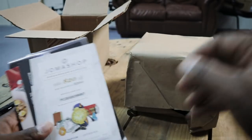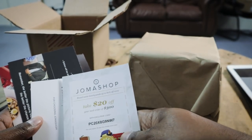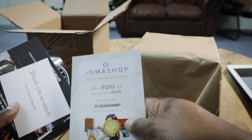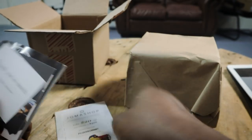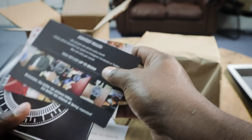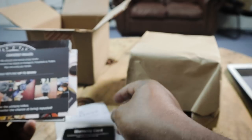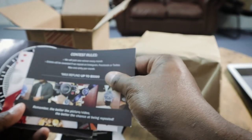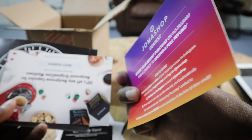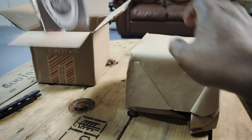This is my second purchase from Joma Shop, from Brooklyn, New York. Inside there's a $20 off coupon for your next purchase on orders over $300, a warranty card — Joma Shop gives their own warranty — and there's some kind of contest and a product catalog in there.